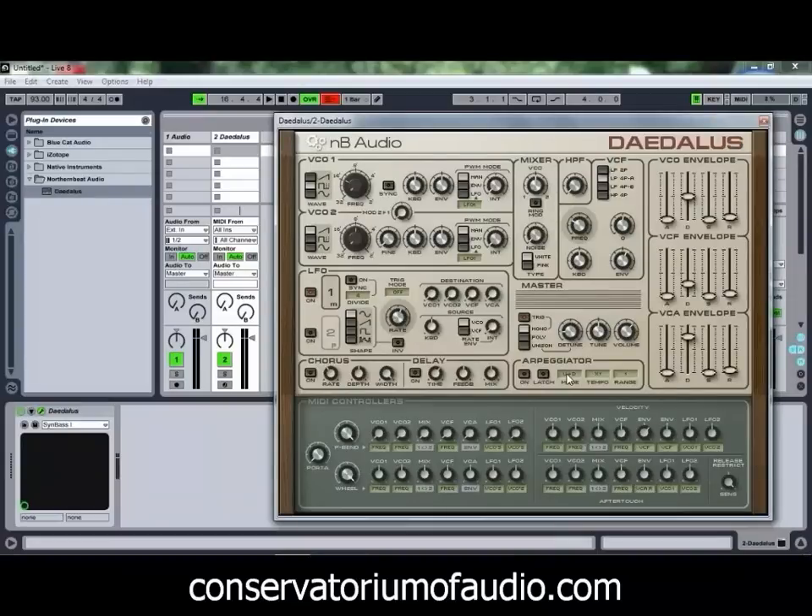Quite a bit of stuff there to play with, but not overly complicated — nice and easy to use. To give you an example of some of the sounds this thing can come up with, we'll just stick with our Synth Bass 1 preset, which is our default preset for the moment.